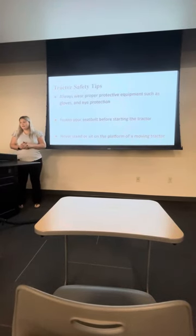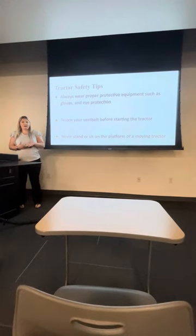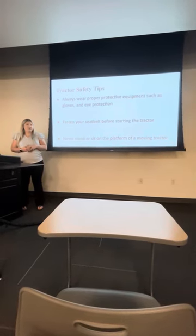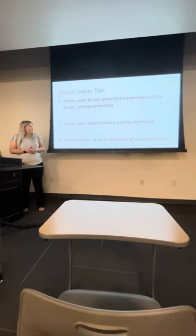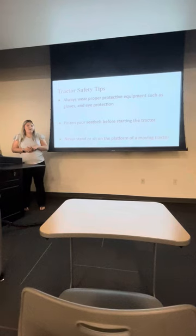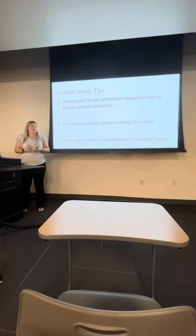Some tractor safety tips: always wear proper protective gear like goggles and gloves. Always fasten your seat belt — that's a main thing with any vehicle. Never stand or sit on the platform of a moving tractor. Even if it's not moving, it's not safe and you should not be sitting or standing on it.